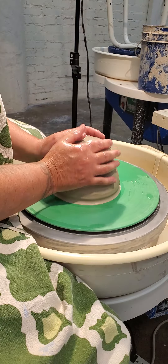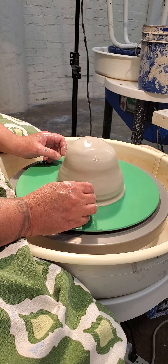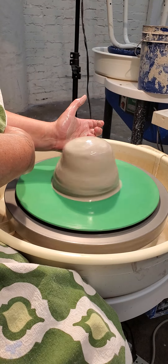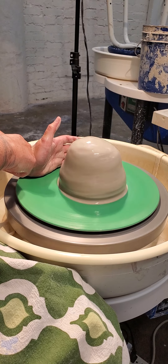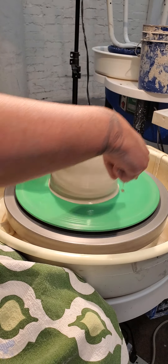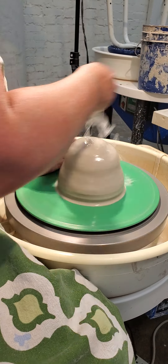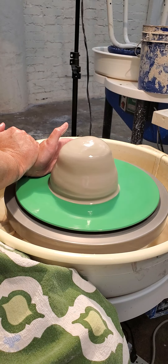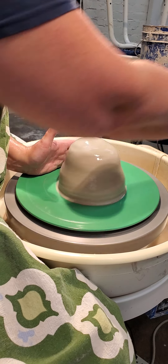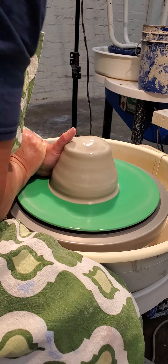Next thing we do is we get our hands wet, we get our clay wet — lots of water — and then we gas the pedal all the way to the floor. We anchor our left elbow in our hip and set our left hand down at a right angle, like an L, because as the clay comes around it's going to hit the heel of our hand as we push in and forward. Both hands are wet, clay is wet, and we brace our left hand with our right hand, keeping a stiff thumb so that we can push everything in and forward. Our whole body and knees are clasped around the splash pan.